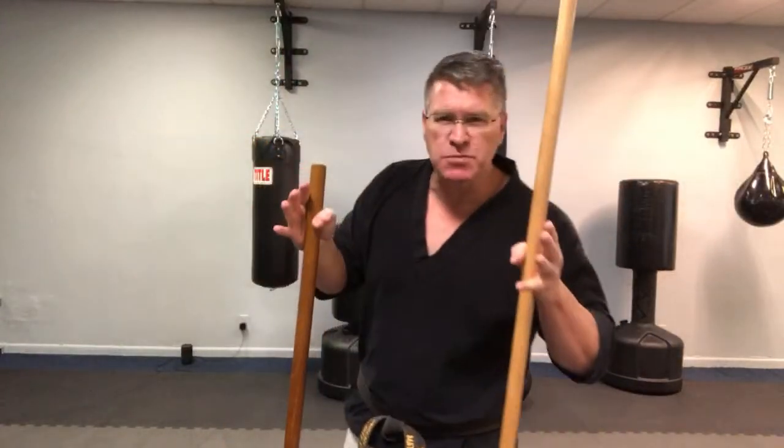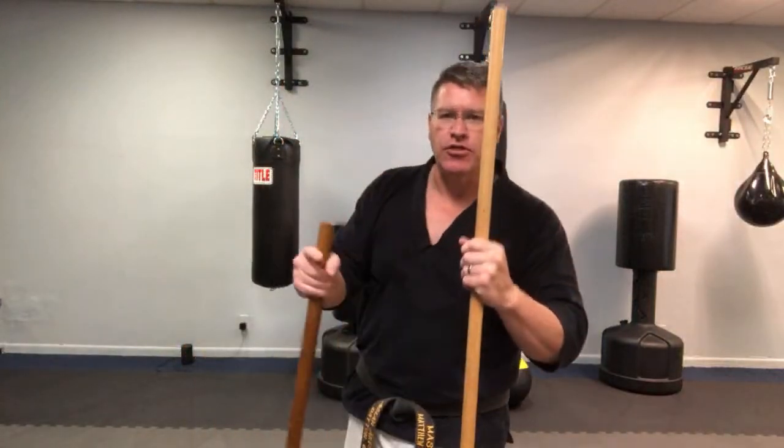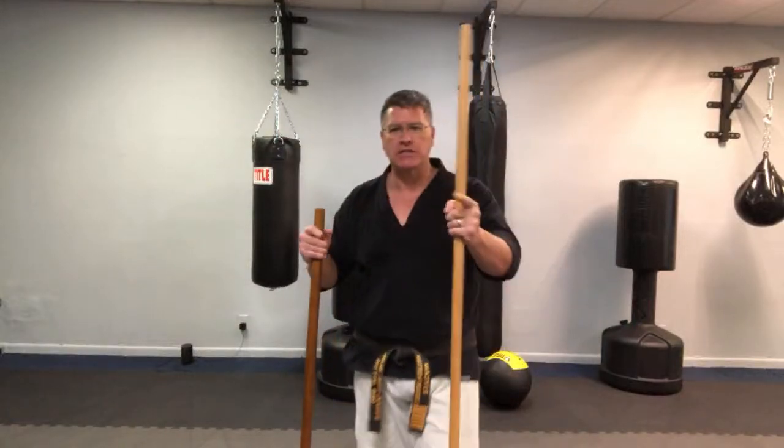But first I want to talk about principles of street fight self-defense. The number one principle is pay attention — make sure you know what's going on around you. And number two is create distance between you and the threat using your weapon. That's where we're going to get started right away.